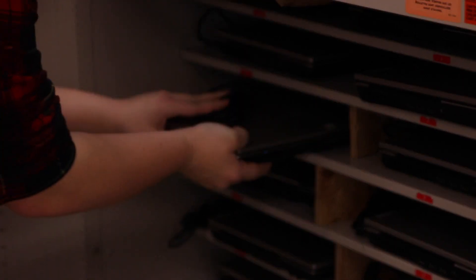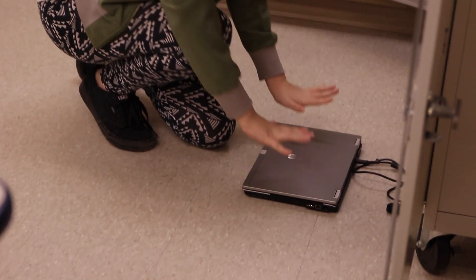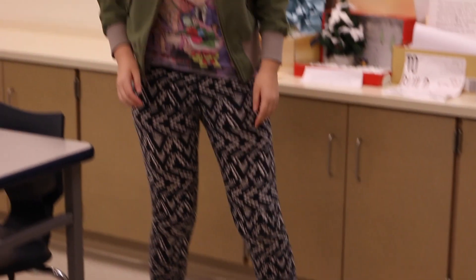Mr. Otis, none of these laptops are plugged in. None of them, Mr. Otis. They're all dead. Place the laptop into its correct space. Avoid being like this poor soul who forgot to plug it into the right space at all.